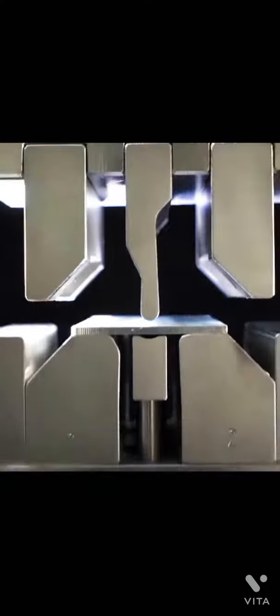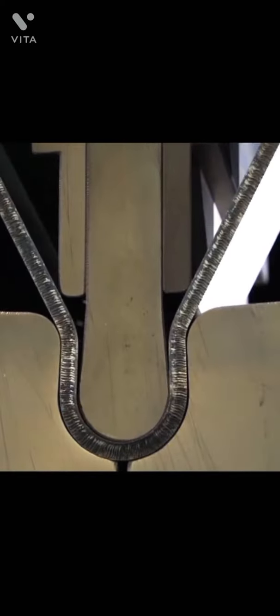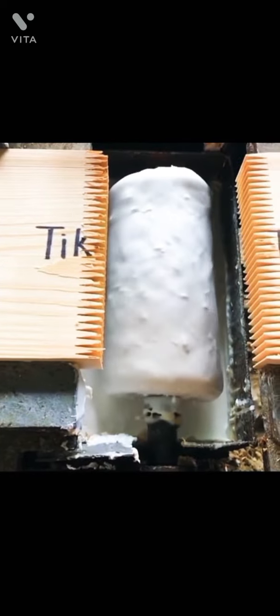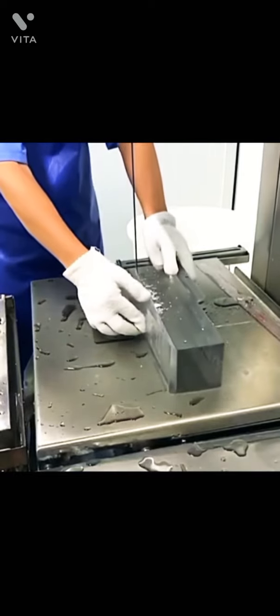Different size arms of this machine cave in on themselves to bend pieces of metal to desired shapes. Identical pieces of ice blocks are cut to size quickly by the use of a vertical table saw blade.